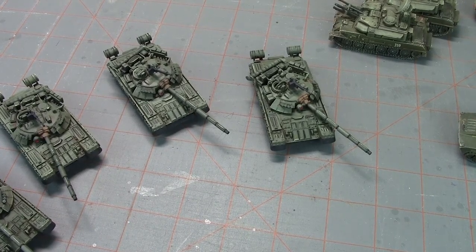Hi everyone, John here from All Miniatures Great and Small. Today's episode of What's on the Table, we're going to take a look at some of my Team Yankee Soviets. I've got an upcoming game scheduled, so I need to knock out the rest of a T-80 Shock Battalion.